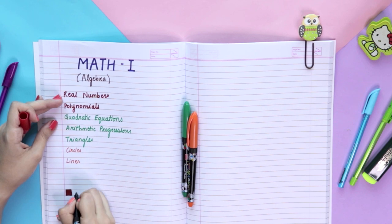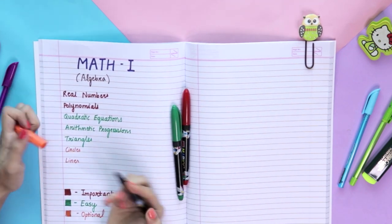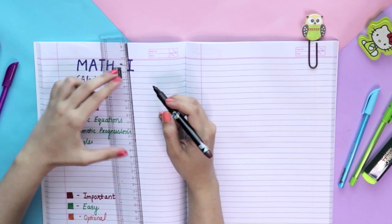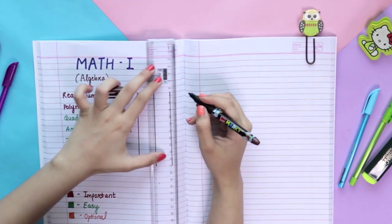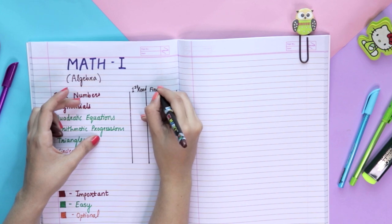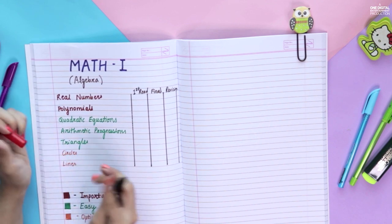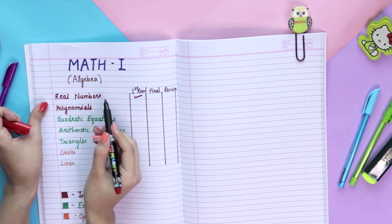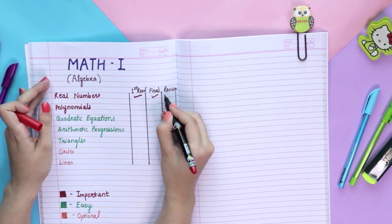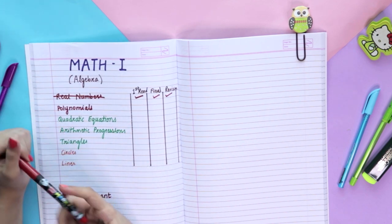When you're studying in advance for your exam, do not cancel out chapters as they are done. For each subject, make three columns on the side. The first column is for the first time you read the chapter, the second is for when you've finally completed the chapter, and the third is for revision. Whenever you're studying in advance, put a tick mark in the appropriate column — don't cancel anything out — so that during final revision you still have it clear exactly how much of the portion is left. Only cancel chapters once you've done the final revision and are reviewing on the way to the exam.